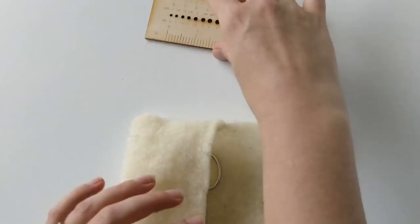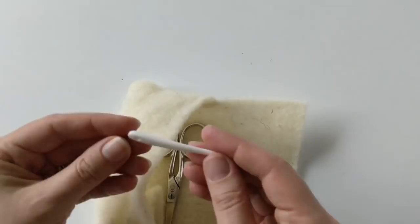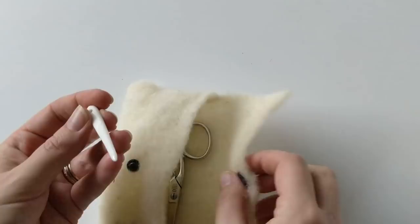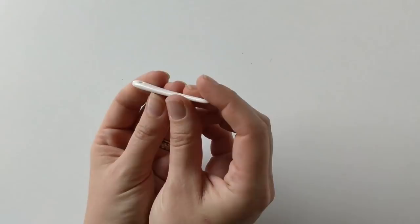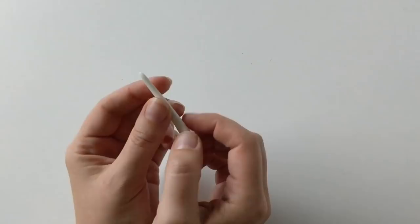The next thing I'm going to show you is this little porcelain needle. I have tried to use it really roughly for the past few days and it's still intact — still working really nicely with no dents on it or anything.